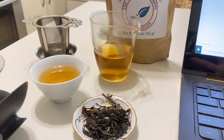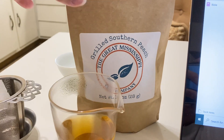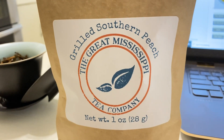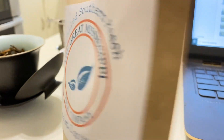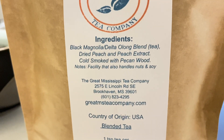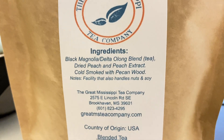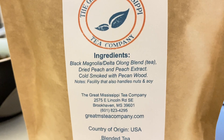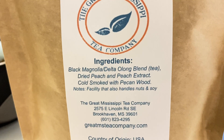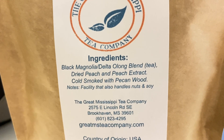Here we go, sharing my tasting notes for Grilled Southern Peach Tea from the Great Mississippi Tea Company, grown right here in the USA in Brookhaven, Mississippi. You can see the ingredients — black magnolia tea and delta oolong tea. So this is a blend of two of their teas, which is kind of cool. Both of those teas are award winning, and I'll share that when I get to my notes.